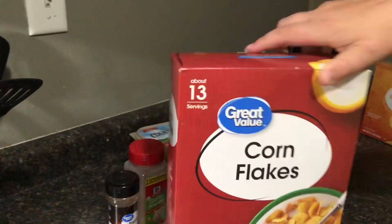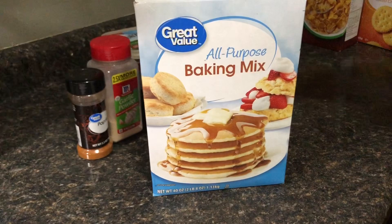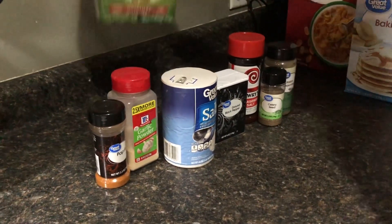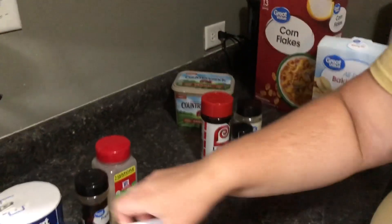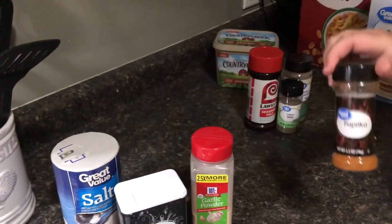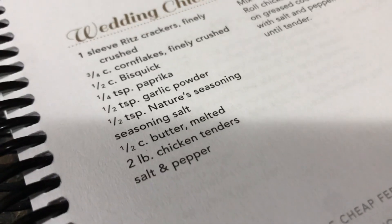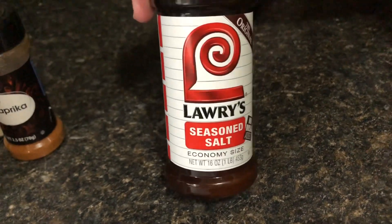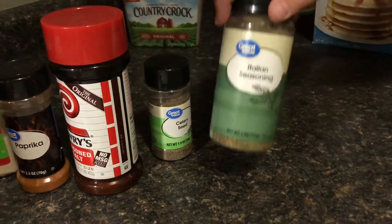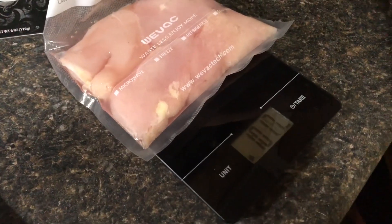We have corn flakes, this off-brand Bisquick, some butter, salt and pepper, garlic powder, paprika, and the recipe calls for Nature's Seasoning but I already have Lowry's seasoning salt. The only difference between Nature's Seasoning and Lowry's is it has some celery seed and parsley. We're out of parsley so we'll use Italian seasoning instead. The chicken weighs about one pound, so we need two pounds total.